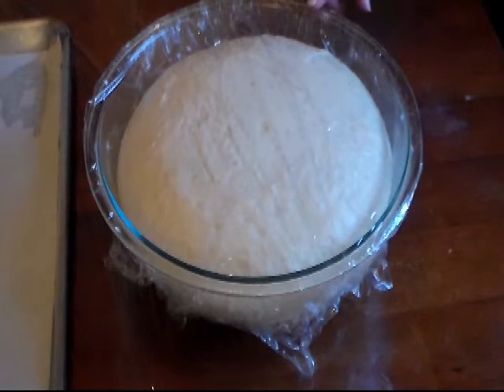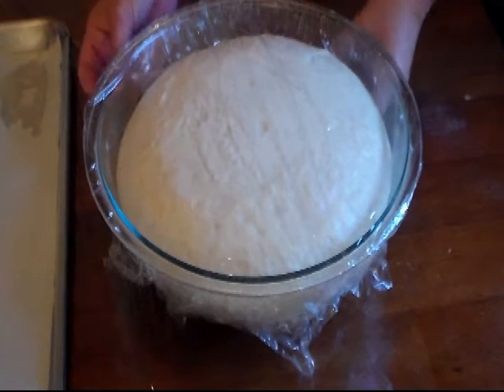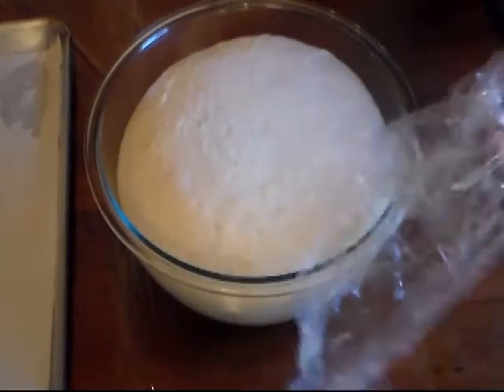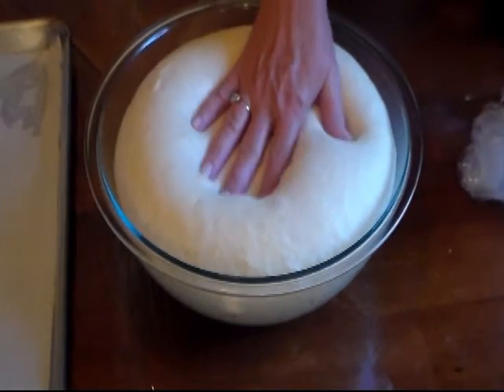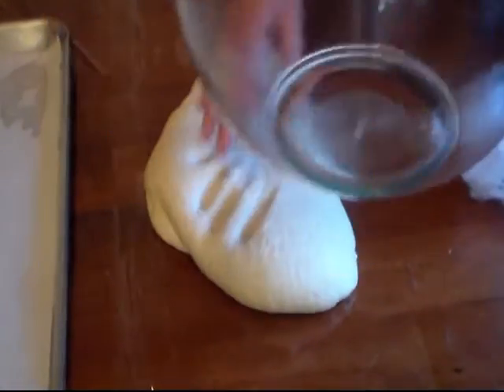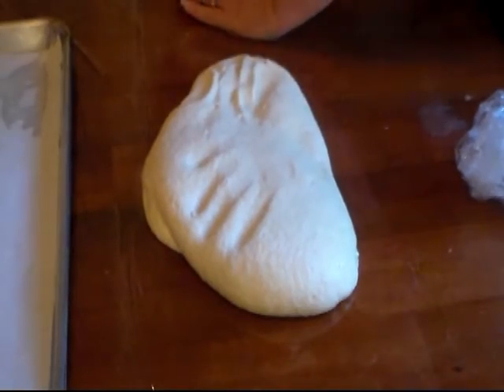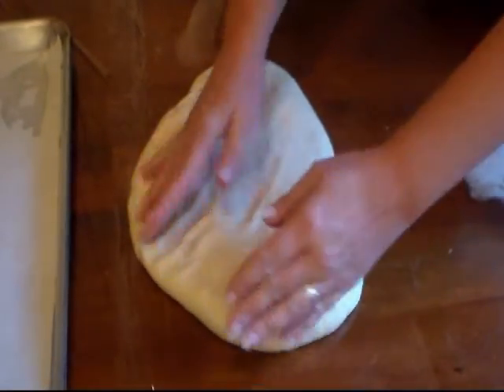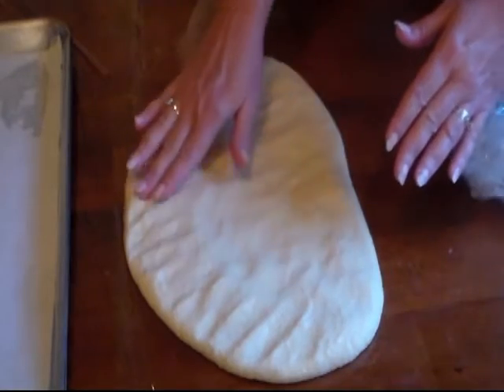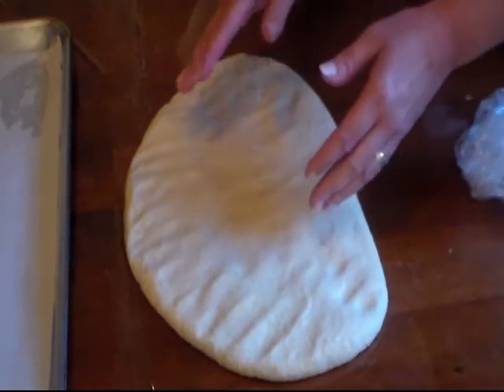Look at how beautifully my dough has risen! Mine took an hour and a half, but remember it could take up to two hours or just one hour. My hands are very clean — I just scrubbed real good with soap. We're going to deflate it, and now on a clean surface lined with plastic wrap, you shouldn't need much flour because it shouldn't be that sticky. I'm just going to pat my dough out.